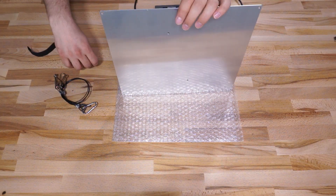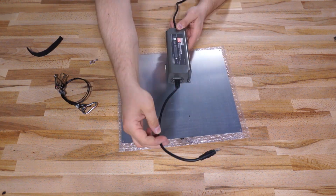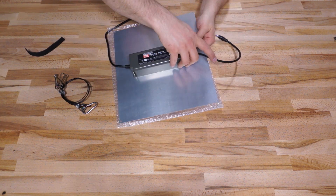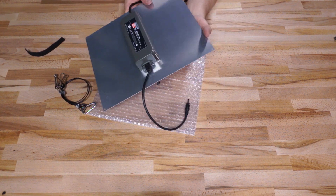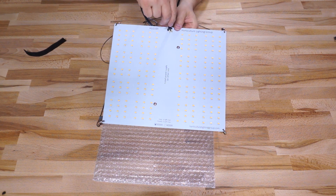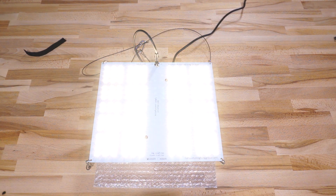To install the driver, just push the included bolts up through the holes in the middle of the PCB, and on the back side of the board pass these bolts through the mounting holes in the driver, fasten the nuts down on top, and plug the driver into the connector on the board. Then clip your hangers onto the corners and you're ready to hang your light.